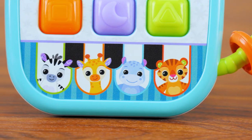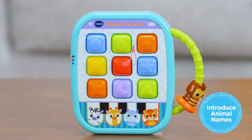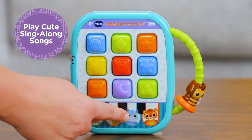Meet a zoo-rific line-up of animal friends on the four piano keys that introduce each animal's name, say cheerful phrases — Zebra has stripes, all black and white — and play songs.